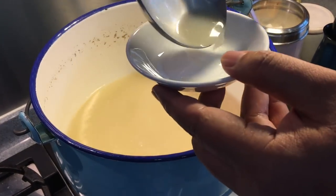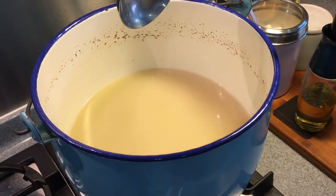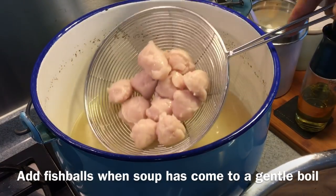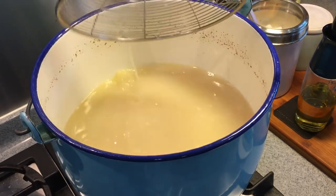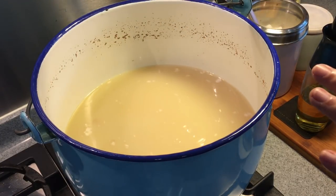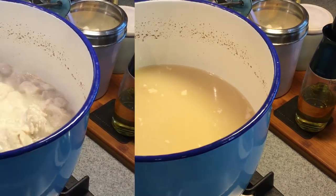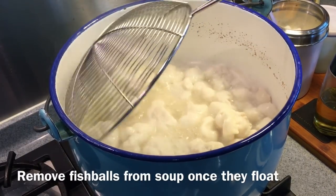Now I'm going to put the fish balls inside this pot of soup to cook them. Put the fish balls in gently. Once the fish balls float up, let them boil for another minute to a minute and a half, and then just take them out from the soup. The fish balls are ready, so we will take them out.